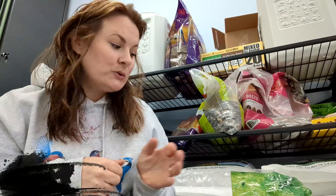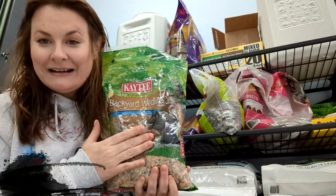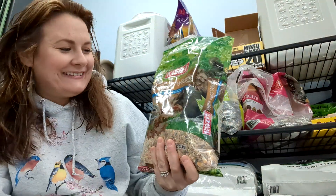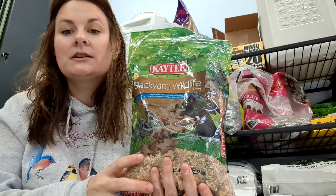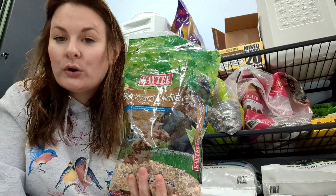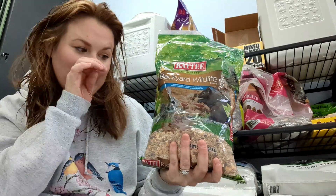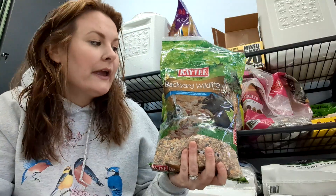And who likes to eat this? Our squirrel Onyx — that's not him but he looks a lot like this. Our bunnies will eat this, chipmunks, other squirrels, raccoons, possums, and skunks. I put this out at night and you'll see them on the critter cam usually.